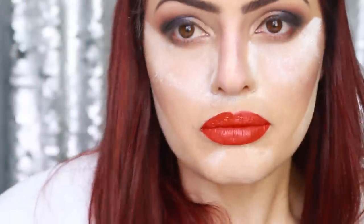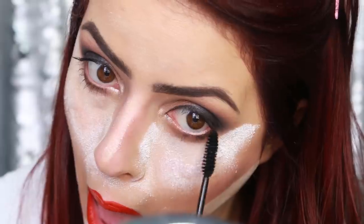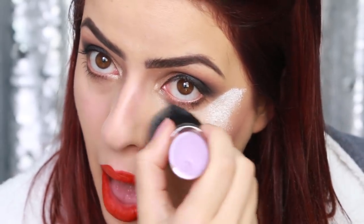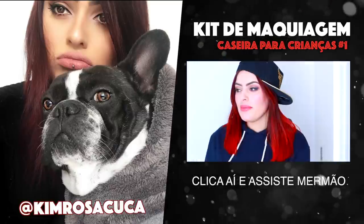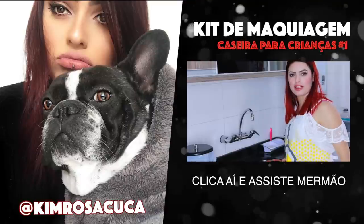Estou começando a gostar dessa maquiagem! Vou pegar uma máscara bem baratinha — do tipo que eu daria para minha filha — que não engrossa muito bem os cílios, mas passo nos cílios superiores e inferiores. Olha agora, estou começando a gostar, estou me achando! Na hora de tirar a maisena, deu realmente um pouquinho certo: deu uma clareada na parte que estava com maisena comparada à que não estava — era bem o que eu esperava. Fiquei bem satisfeita. Um beijo, tchau!